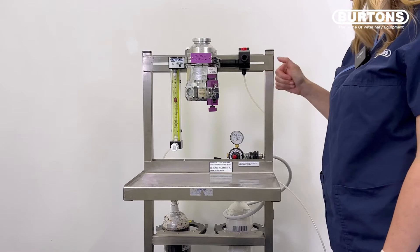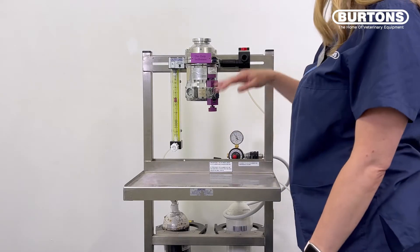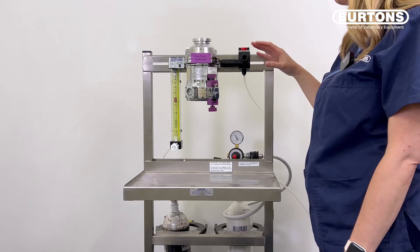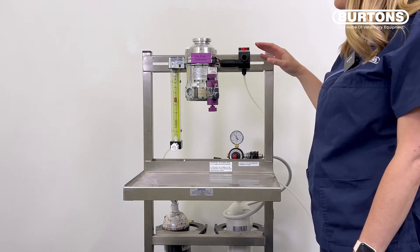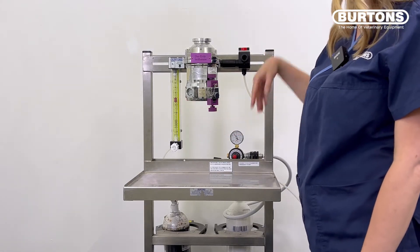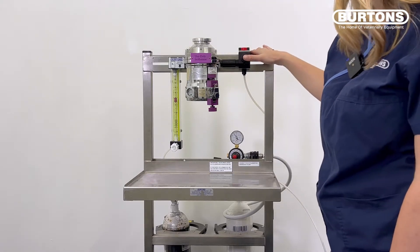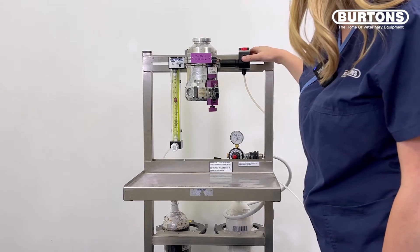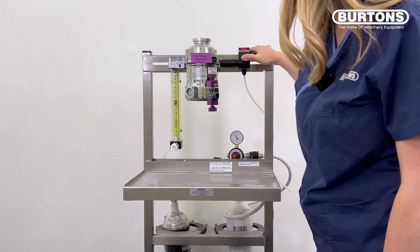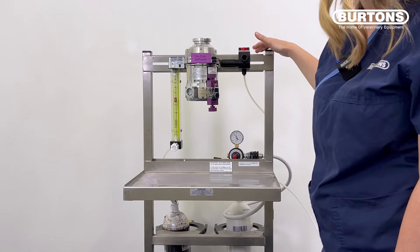I'm going to occlude the common gas outlet with my thumb, and what we should see is the bobbin drop. It drops because I've occluded the only exit, so as a safety feature, the flow into the back bar is reduced. If there are any cracks or leaks in any of the tubing or piping, that bobbin will stay at 4 litres per minute because it means gas is escaping elsewhere in the system. You can also hear the pressure release when I take my thumb off the common gas outlet.